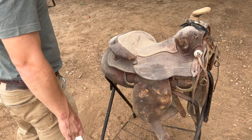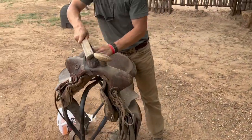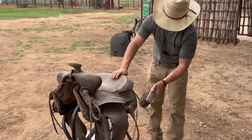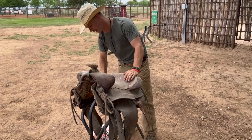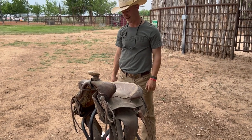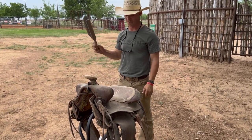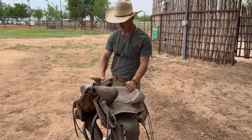I guess the first thing is to get most of the dust off, all the cobwebs. Once we get all the dust off, we can put some saddle soap or glycerin on it. And once we get it all clean, we can put some leather conditioner on it. And then, if we're feeling really fancy, the last thing to do would be to polish or buff it. We'll see what we can do — we can definitely make it look better.